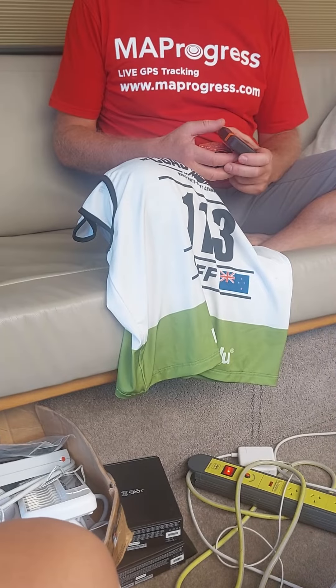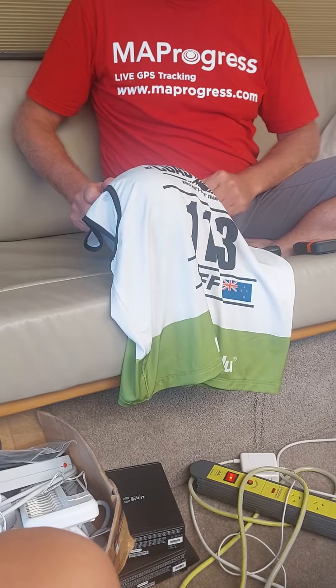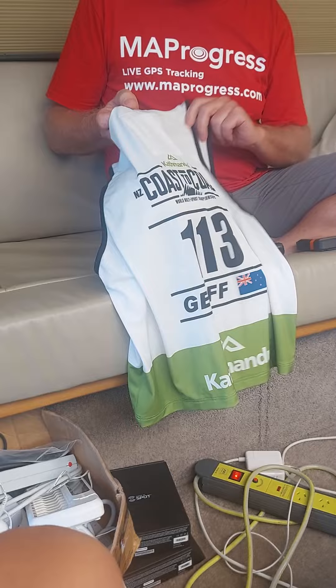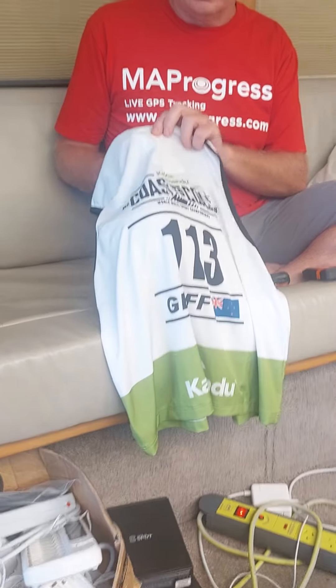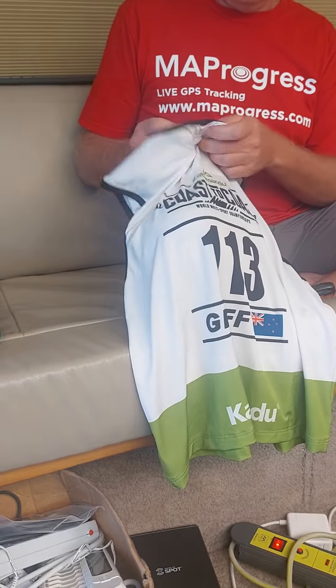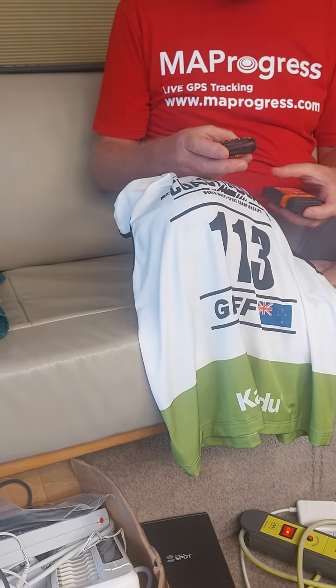Hi, Shane here from MapProgress. Just a quick note on using your tracker for the coast-to-coast. So when you get your bib, it has a little pocket in the back for your tracker, and that's going to be in there for the whole length of the event. If you're on a team you're going to need to swap it between team members potentially.